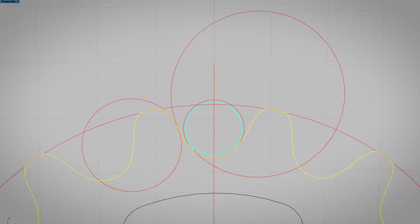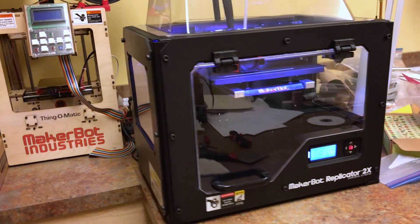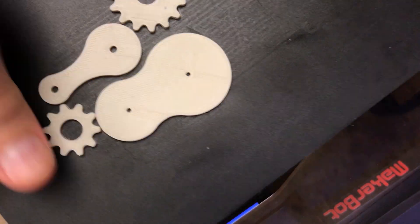After completing several sketches and determining some parameters based on the size of the chain and the size of the sprockets, I decided I could move on to some 3D printed prototypes.